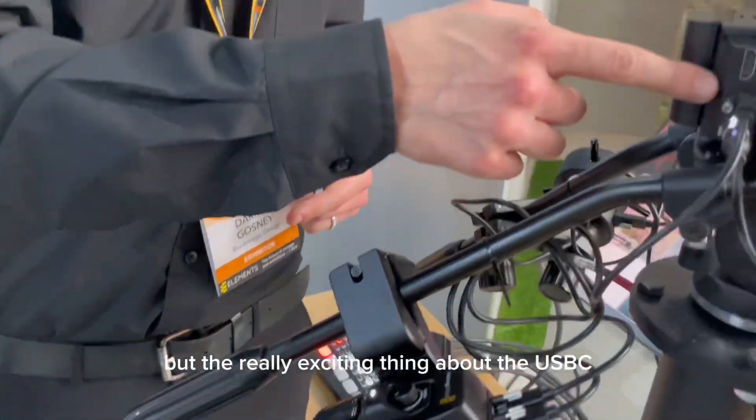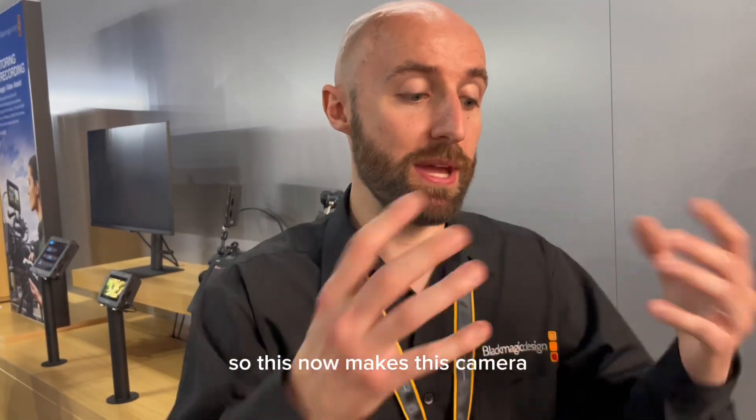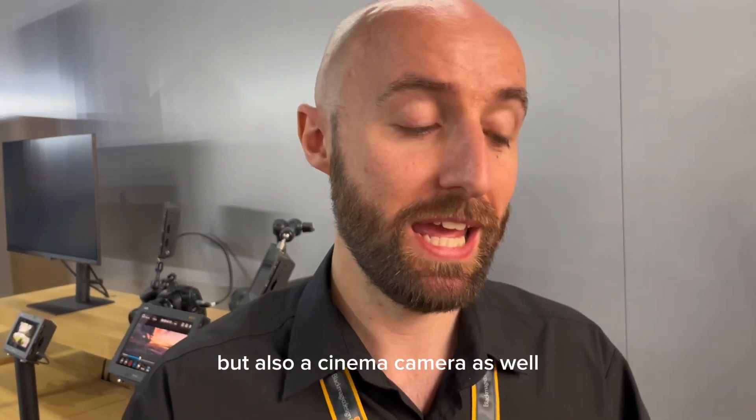The really exciting thing about the USB-C is that you can also record Blackmagic RAW to off-board SSDs. This now makes this camera not only a live production camera, but also a cinema camera as well, in a really compact form factor.